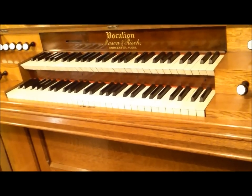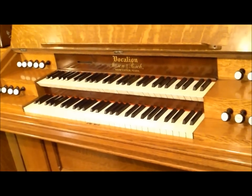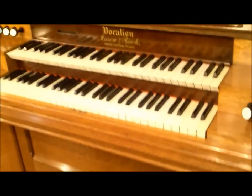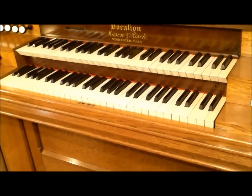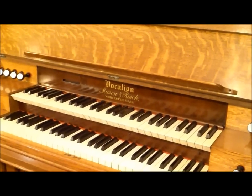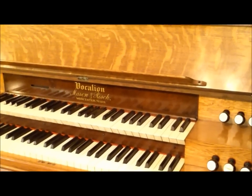The bellows takes up the entirety of the base of this organ — it's a double-rise reservoir, all leather and wood, and probably adequate for about six ranks of pipes, it's that large. There are eight sets of manual reeds total. On the swell there's 16, 8, 8, and 4; on the great there's 8, 8, 8, and 4, and that four-foot on the great is an extremely bright and loud harmonic flute. The voicing on this is phenomenal. The Vocalion really blurred the line of what was possible with a reed organ in terms of imitating a pipe organ, and this being an early one — completed January 1891, serial number 721 — is remarkable.